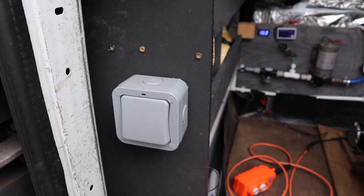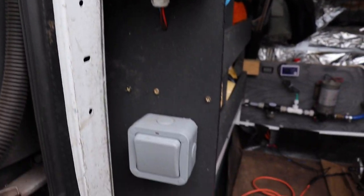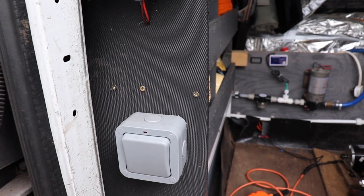Coming down here I've got a master switch that turns everything off. So at the end of the day you can just flick that and all the feeds go off. That's wired straight into the fuse box so everything goes off and you've got no drain on your leisure battery.